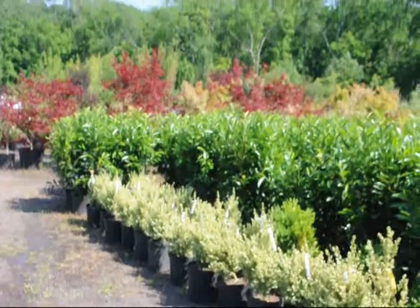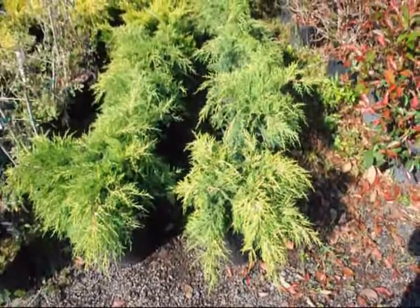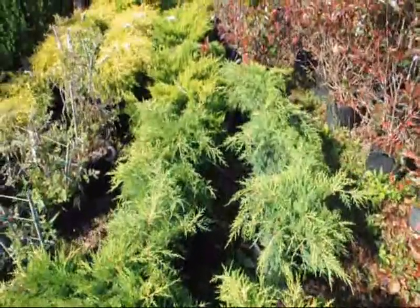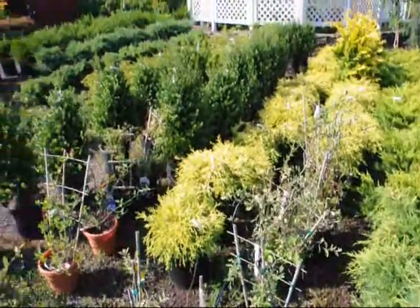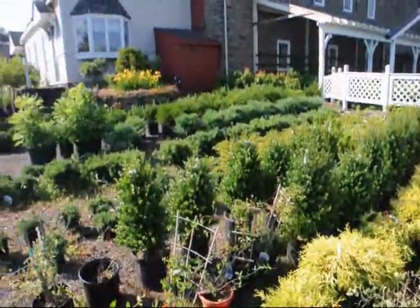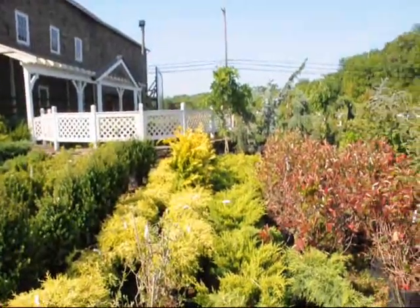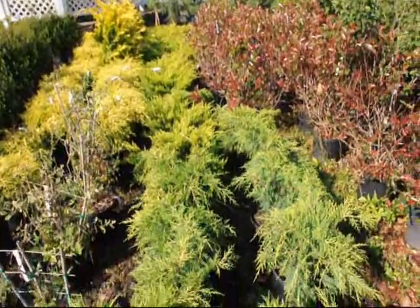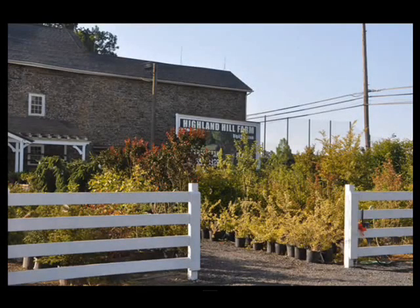If you need any junipers, give us a call at Highland Hill Farm on Route 313 in Fountainville. We have many varieties available for you, and we also sell thousands and thousands of arborvitaes and shade and screening trees, which we grow in Fountainville and Lenoir, North Carolina. Give us a call at 215-651-8329 for your junipers and your screening and shade trees.